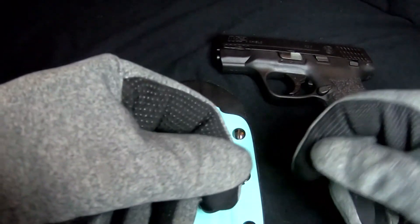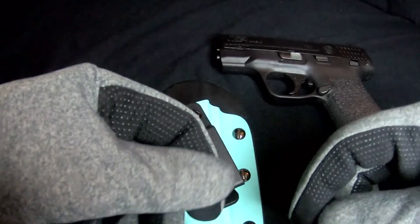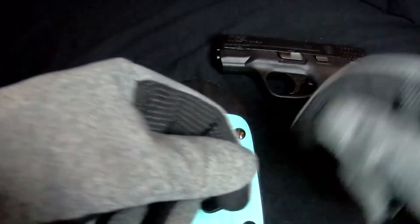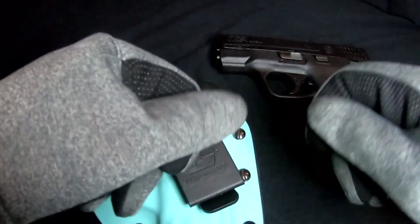This has been a product review for the JustHolsterIt Versa Clip for the Raw Dog Tactical Defender Pro inside the waistband holster for the Smith & Wesson Shield 2.0. Please like and subscribe for more content, and consider following me on my other social media. As always, be good and kind to one another. Thank you again and have a wonderful day. ErgoFoxy out.